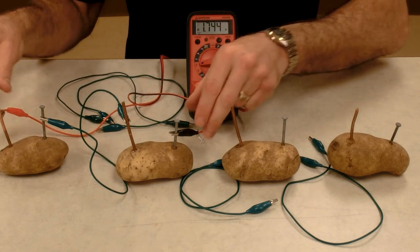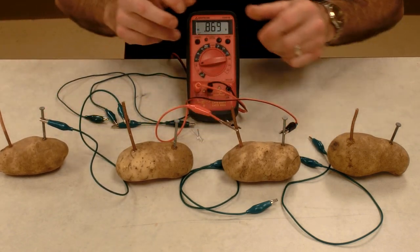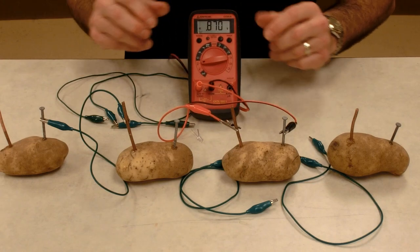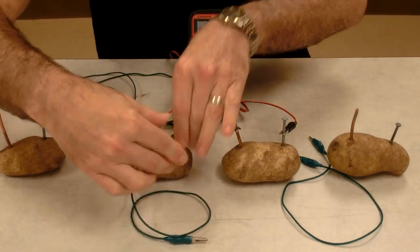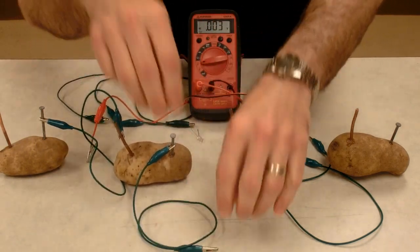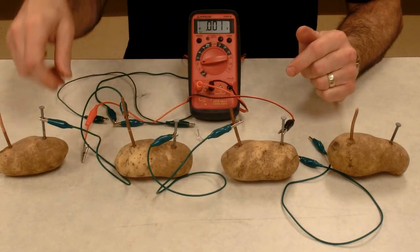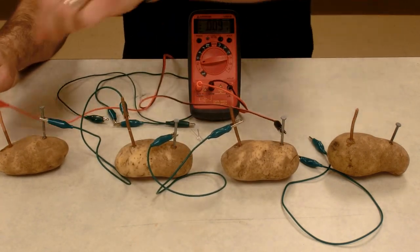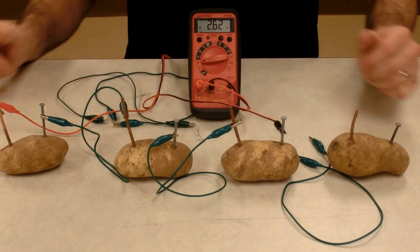So together this is 1.74, and the third potato here is another 0.86. If we add 0.86 to the 1.74, we should get over 2.5 volts with three potatoes connected in series. And we're getting 2.62 volts.